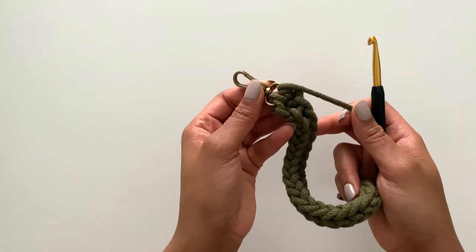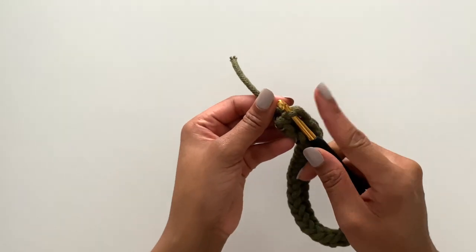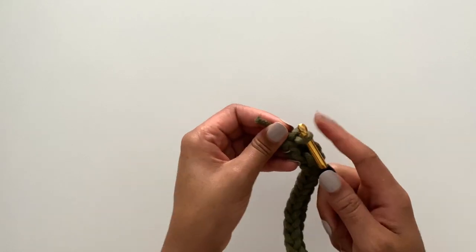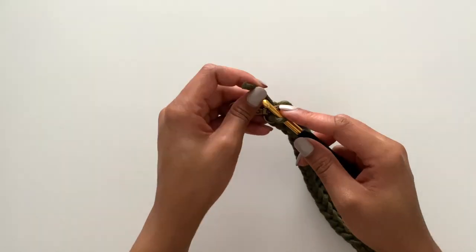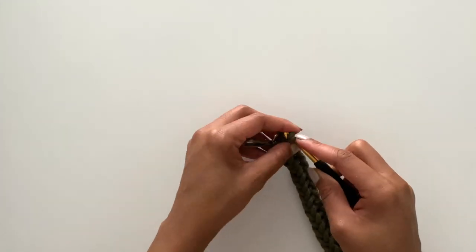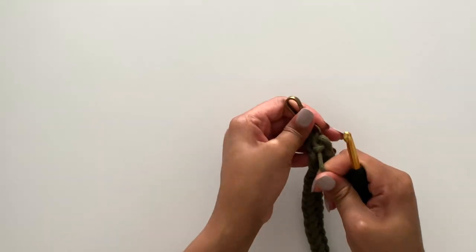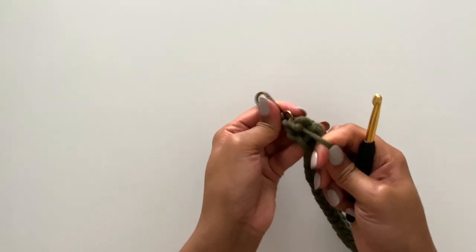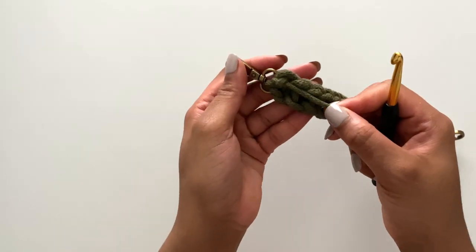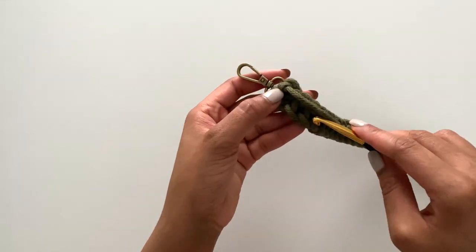If everything is to your satisfaction, you will weave your end. What I do is take my hook and insert it underneath one of the loops, pull through a loop, and then pull the end through that loop to create a knot. Pull it tight — here's our knot, nice and secure. Now I'll weave my ends.